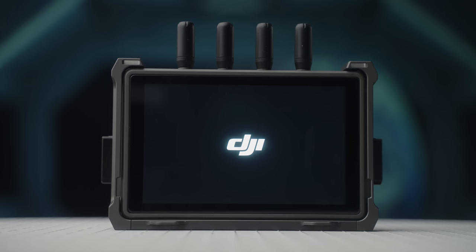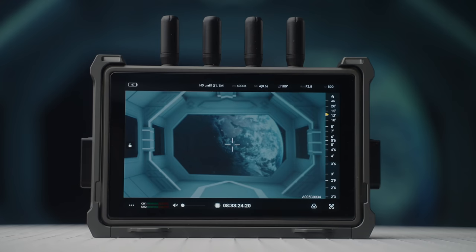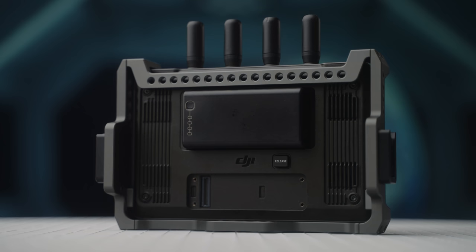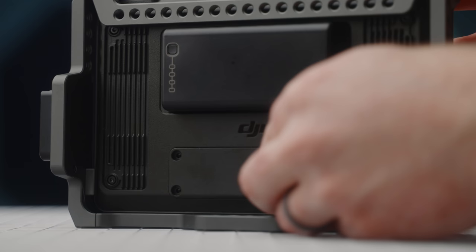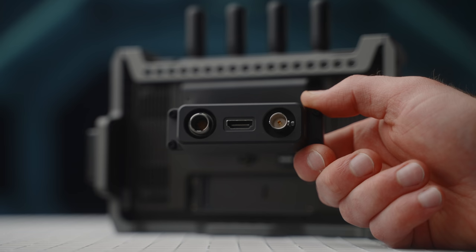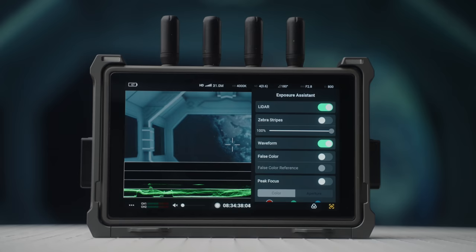The final component is the high-bright remote monitor. This wireless display works with the video transmitter module to give you complete camera control wirelessly, with a 7-inch 1500-nit HD display. On the back are two power options: DJI's WB37 battery or Sony NPF batteries via an adapter. There's an access panel replaceable with an optional expansion module including HDMI and SDI out plus DC power in. On the side are a headphone jack, a micro SD slot for recording the camera stream up to 1080p60, HDMI input, and USB-C for UVC live streaming and firmware updates — those last three features coming in future updates.